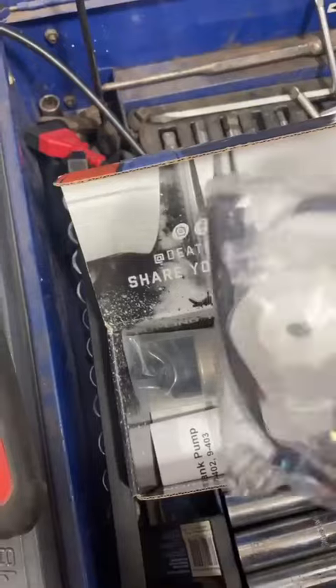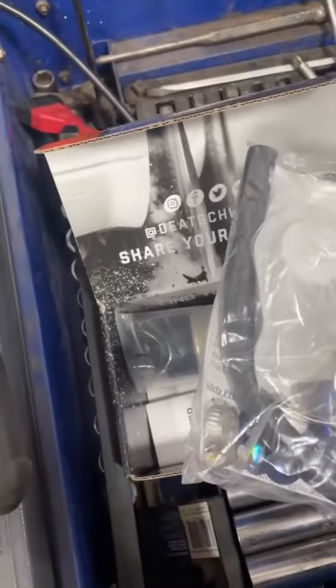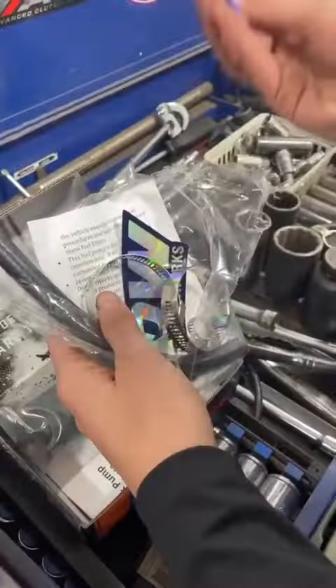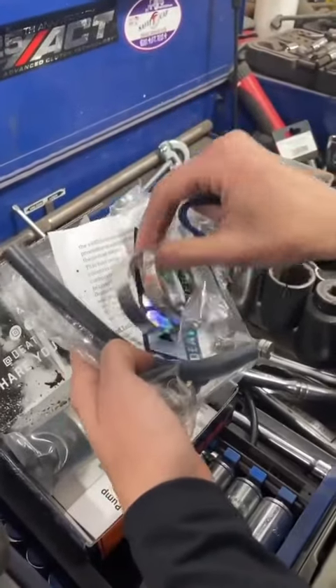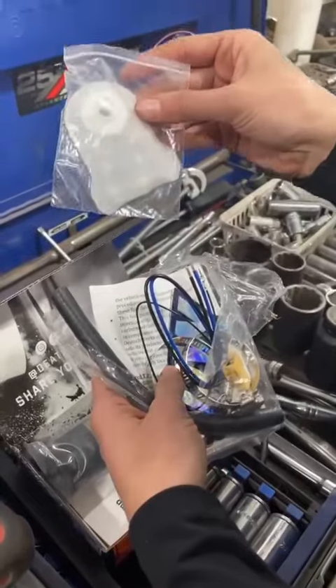they're going to make sure that you have everything that's required in order for it to be properly fitted to your car. You'll have this plug and play harness. You're going to have all of the hose and the clamps — tucked right behind my hand here is the filter.